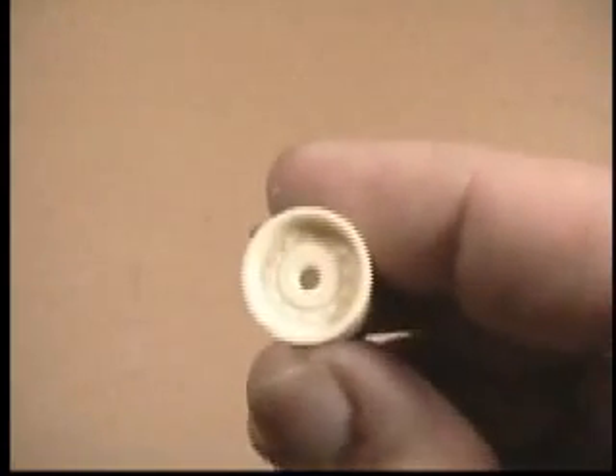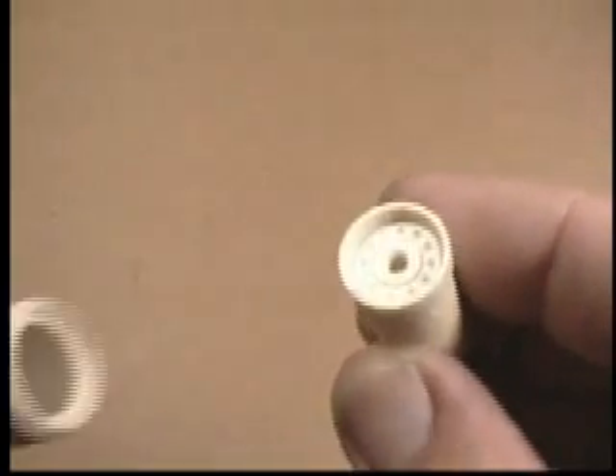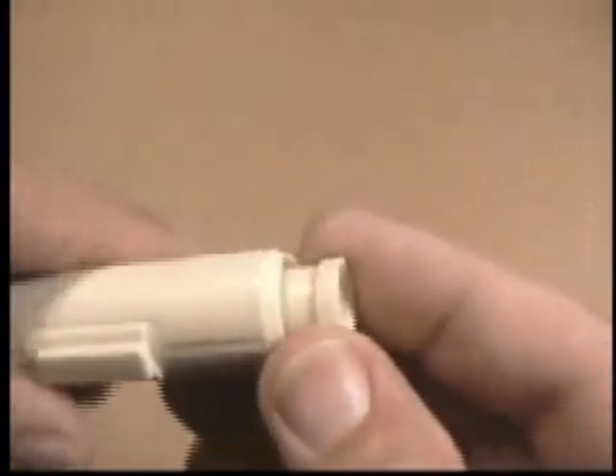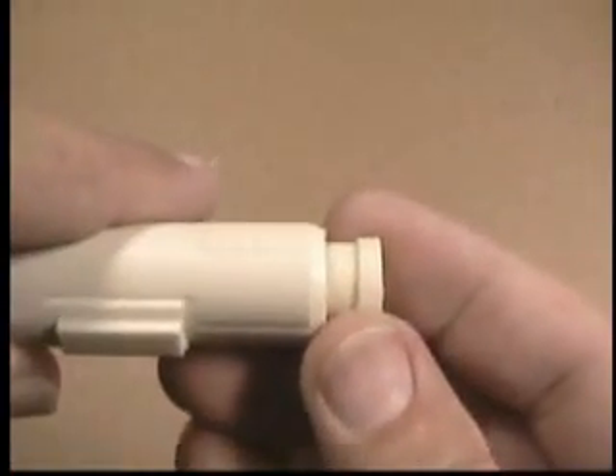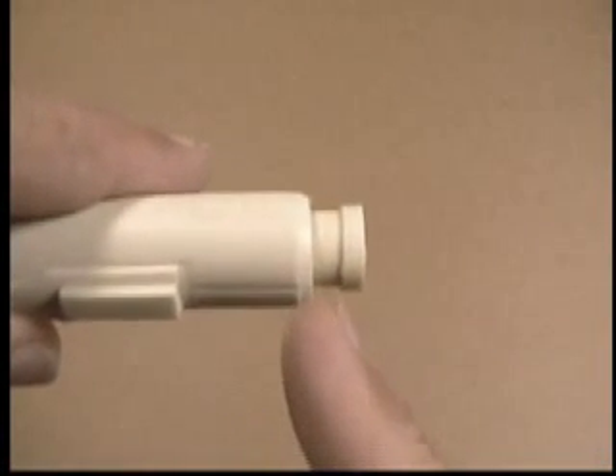This is the end cap for the laser cannons, and this is a bad part, just for this video. It simply fits into the end of the laser cannon body and it sticks out a certain distance. Each X-Wing was different in this respect, and that's about how far it should be.